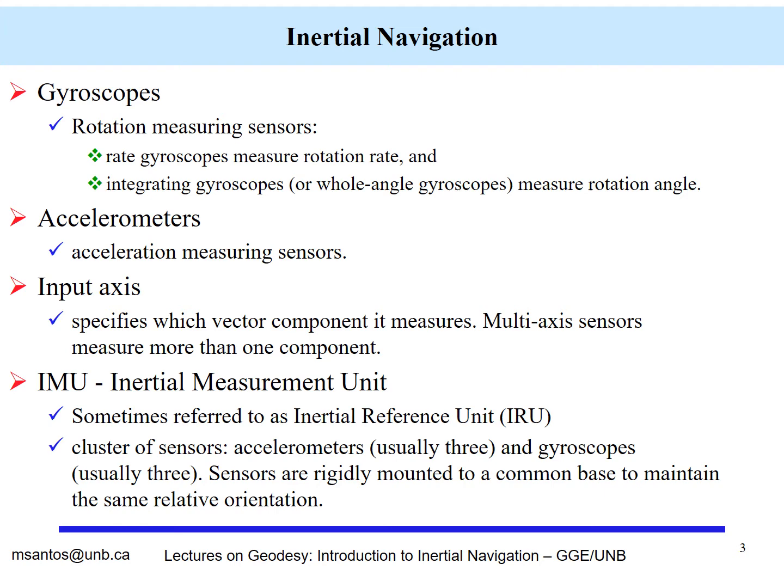We have the concept of an IMU, an inertial measurement unit, which is sometimes referred to as an inertial reference unit. There are other synonyms and the list may be extensive. When we put the sensors together — accelerometers and gyroscopes, usually three of each — the sensors are mounted to a common base to maintain the same relative orientation. We are specifically talking about modern IMUs, and we will discuss the concept of strap-down very soon.